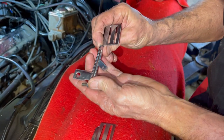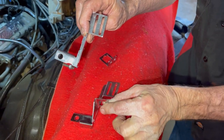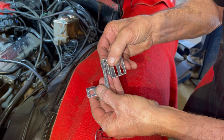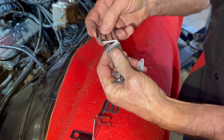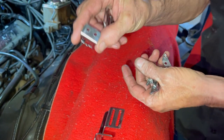It was welded on here like this. We're not going to put it there. We're going to come in here, flip this over and put it about right here. What we're going to do is TIG weld this bracket that comes with it in the package.